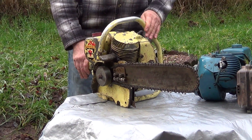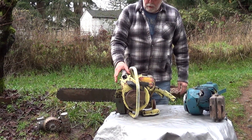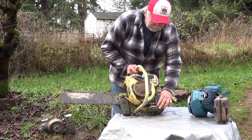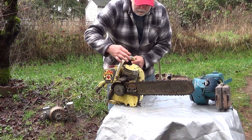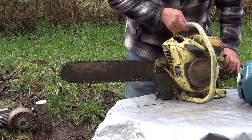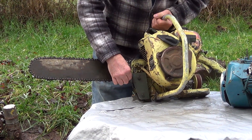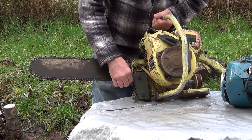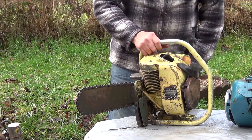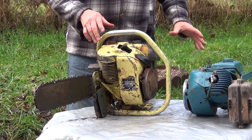Here's one of their other big sellers — Clinton chainsaws. It's the same exact power head, just tilted at a different angle, with a simple cast frame, a straight-out exhaust, and no safety features — too early for that. One weird feature is that the saw dogs on this one move, and nobody I've asked has been able to tell me why. This engine, like the other one, is a universal engine that can be adapted to use in virtually anything.